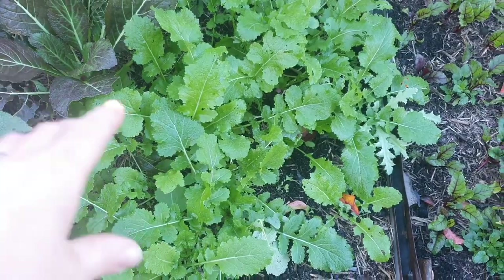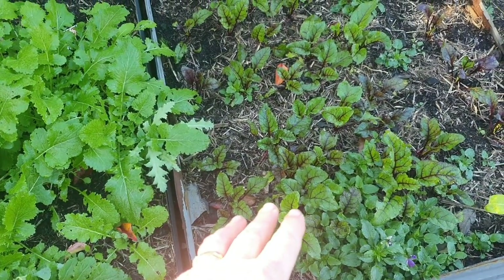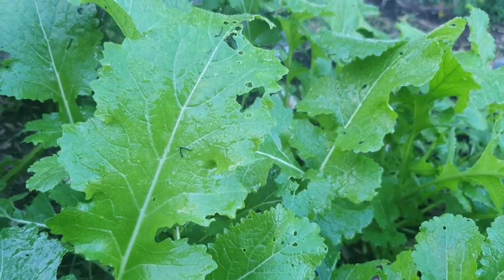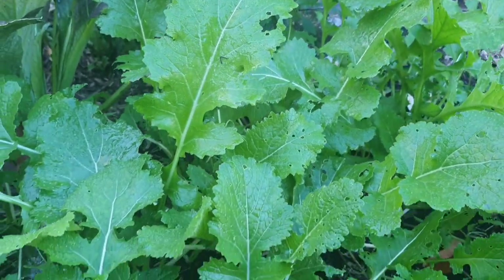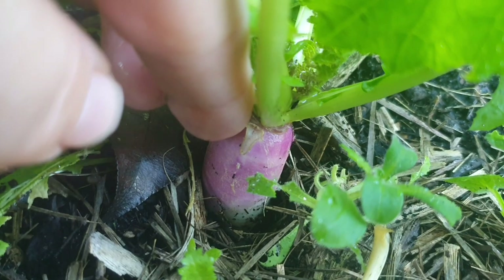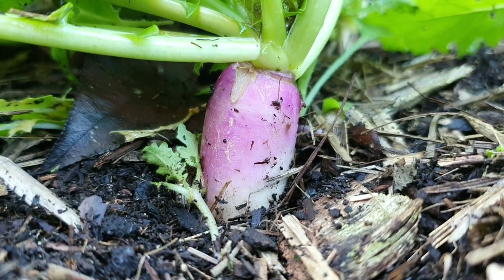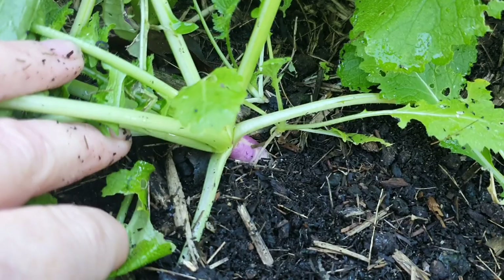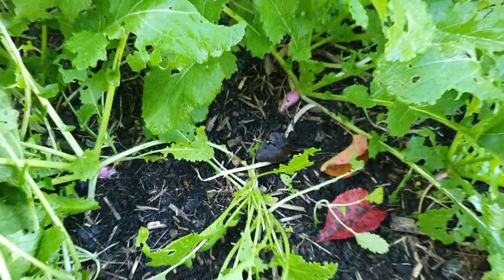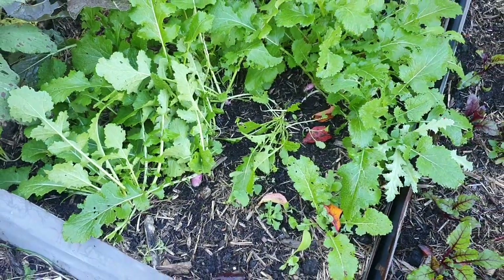There's also some bronze fennel and over here all the purple-topped turnips. You may remember I sowed the seeds directly in here back in autumn. Turnips are in the brassica family and as well as being able to eat the green foliage on top, what I'm more interested in is what's happening down here with the main taproot. You can see it's beginning to swell up in a similar way to beetroots. I'll wait until these parts are about the size of a tennis ball before I start harvesting. Purple tops are one of the larger varieties of turnips.